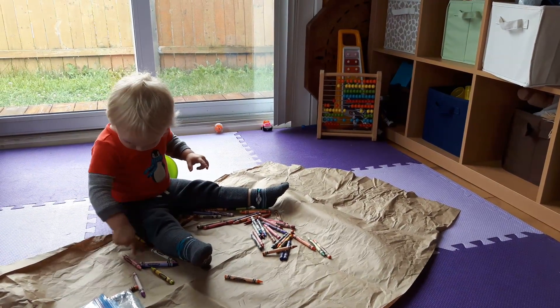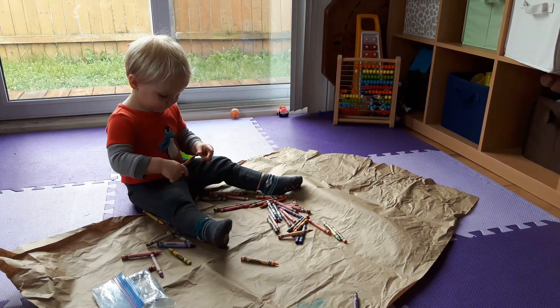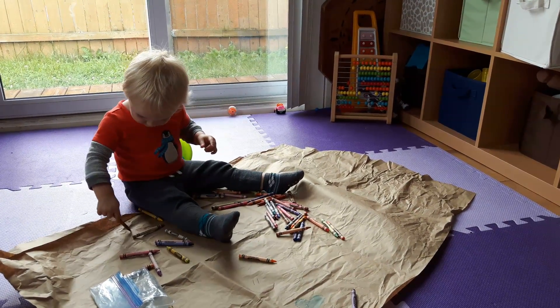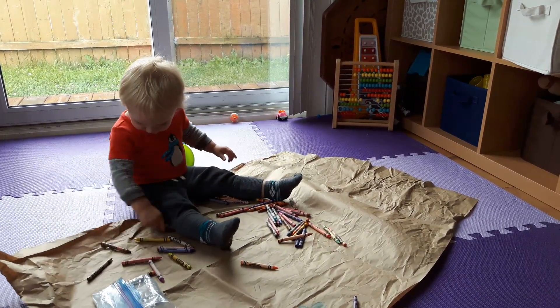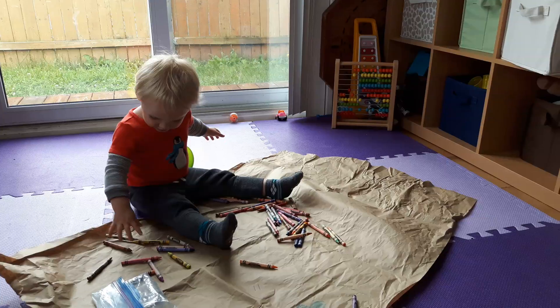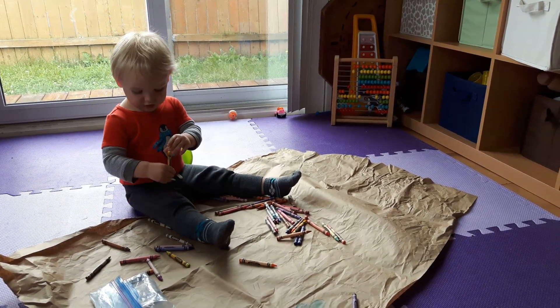Since my little guy is not quite ready for coloring books but loves playing with crayons, we've been having fun with a free source of coloring paper. A lot of packages these days come with paper packaging on the inside instead of styrofoam or bubble wrap, so anytime you find that packaging paper on the inside, just hold on to it.